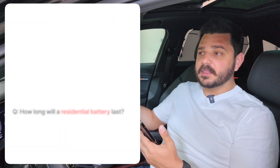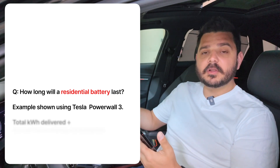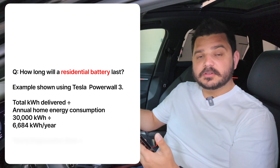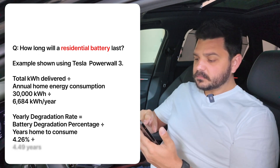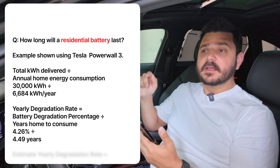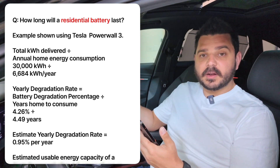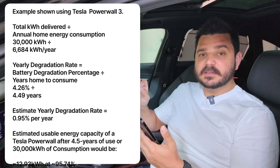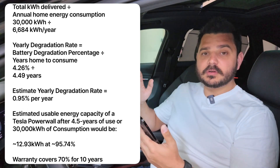If you apply that to a Powerwall — 13.5 kilowatt hours for the home — that Powerwall would charge and discharge for 2,222 days. By the time it reached 30,000 kilowatt hours, it would have only degraded roughly 3%. That is incredible to take into account. That's six years for it to only lose 3% of its total capacity.